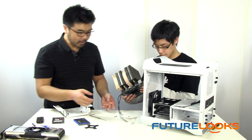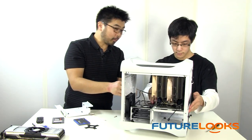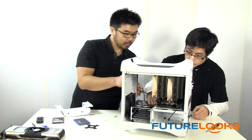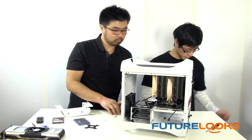Let's slide it in and see how it looks. It did take a bit of care, but once we got it in, it looks like everything fits. We just need to put the motherboard screws in.